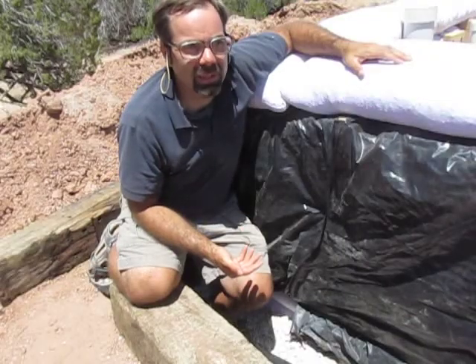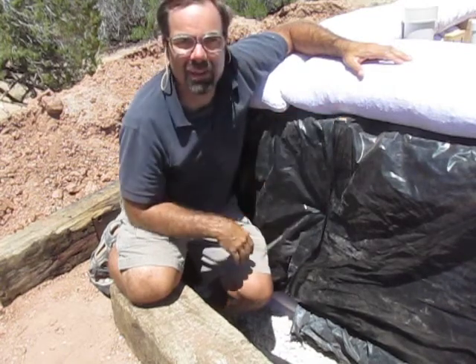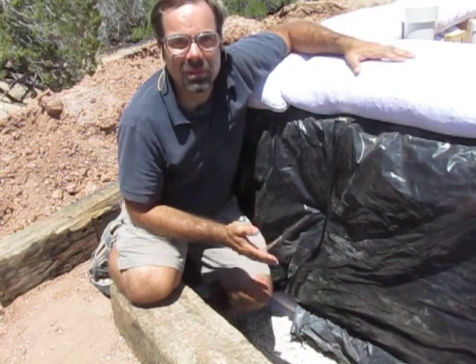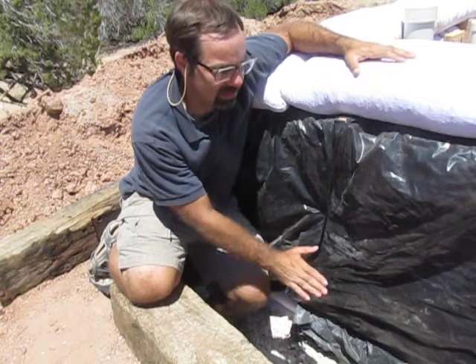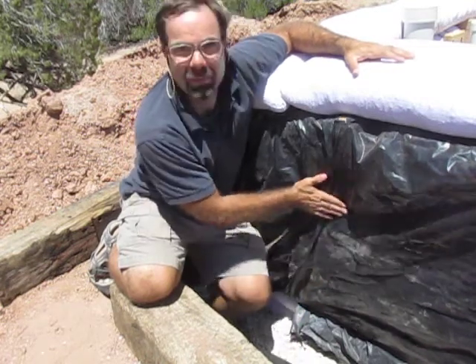Another thing worth noting is that I've gone ahead and pulled up the vapor barrier on the outside of the building and tucked it under this layer of bags. I'm well above ground level now, so it's a good time to pull up the vapor barrier. I'm going to backfill this with gravel, and then any moisture that gets into that gravel will be separated from the earthbag wall.